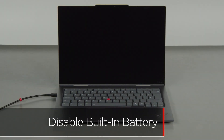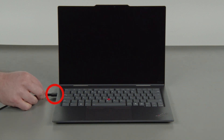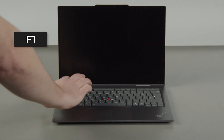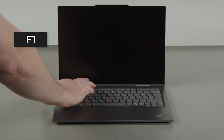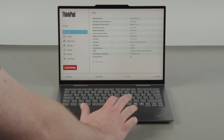First, you must disable your built-in battery before removing any parts. Make sure to disconnect your power adapter from the computer. Press the POWER button, then tap the F1 key repeatedly to enter the SETUP menu. Select the CONFIG menu.